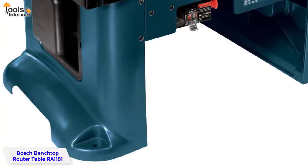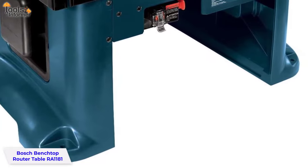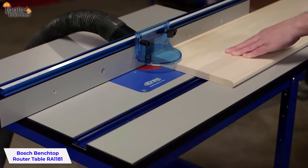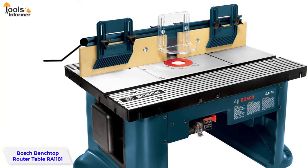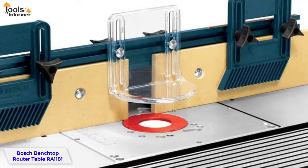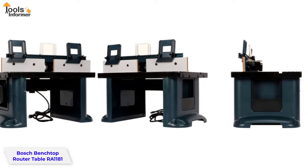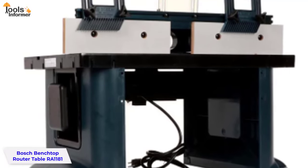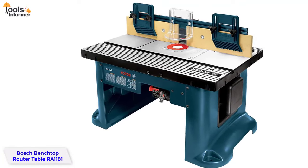The design of the Bosch router table allows the user to operate a 2.5-inch vacuum hose next to the machine to collect debris, helping you keep your workspace clean. For added help and safety, this table comes with feather boards, making it easier to make precise cuts and protecting the wood from kickback. The convenient accessory slot accepts feather boards and accessories such as a miter gauge for increased versatility. With storage pockets for accessories, cord storage to reduce clutter, and a starter pin guard, fence shims, and large mounting plate, the RA1181 is a well-rounded package.